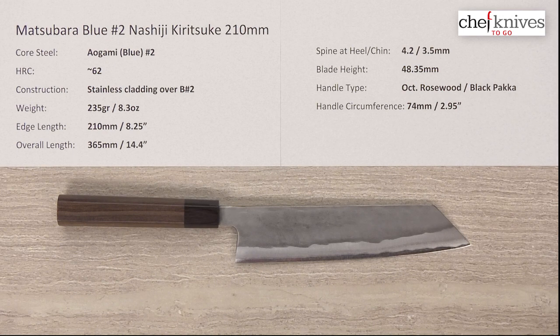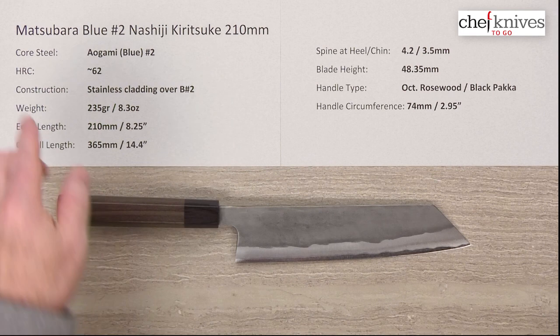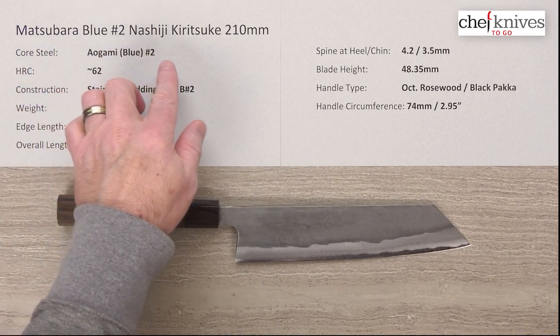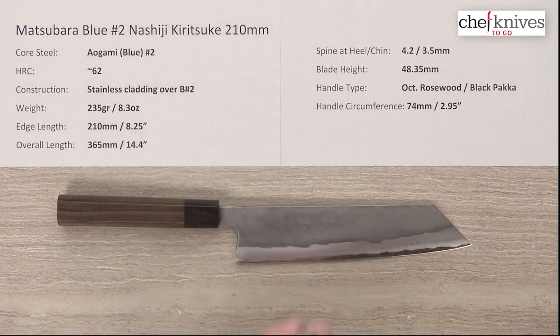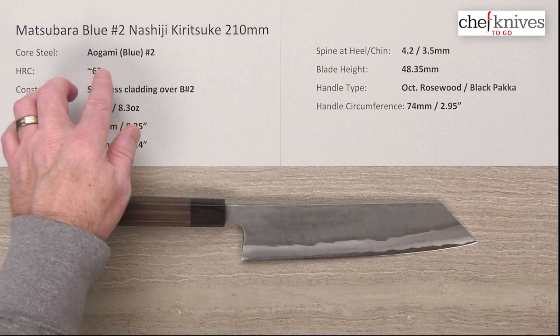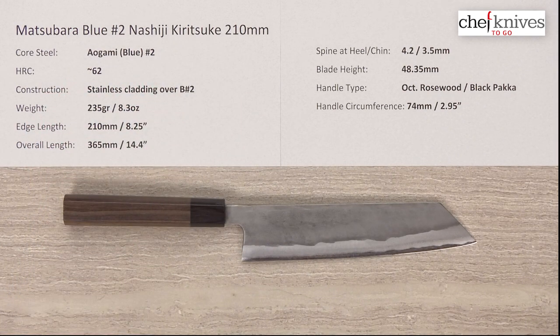Hi, welcome to another Chef Knives To Go Quick Look product review. I'm Steve Gamache and what we have this time is the Matsubara Blue or Aogami No. 2 Nashiji Kiritsuke 210mm knife. The core steel on this is Aogami or Blue Paper No. 2 Reactive High Carbon Steel — that's the core cutting steel.